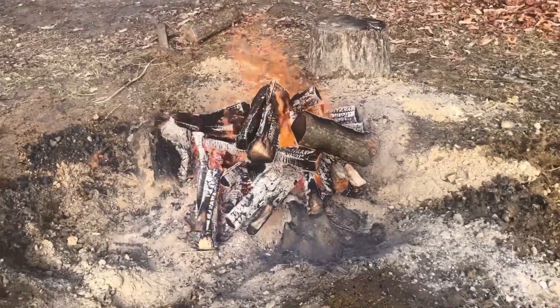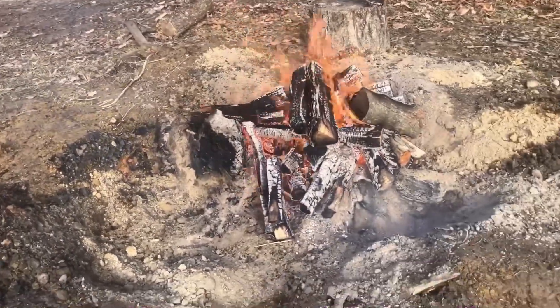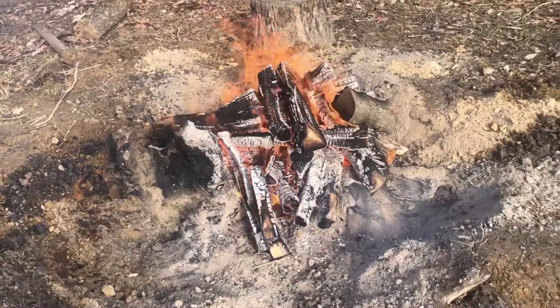Good morning everyone. Have fun Josie homesteading. Burning out some more stumps.